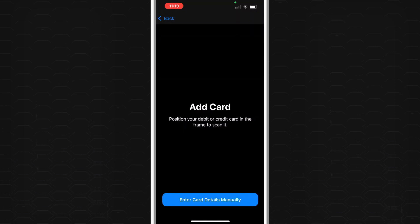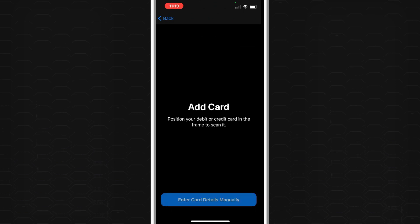Now position your debit or credit card in the frame to scan it. If you have your card handy, hold it in front of the camera and it will capture the card details for you and add it directly to your Apple Wallet.